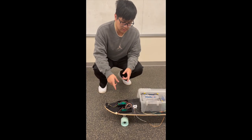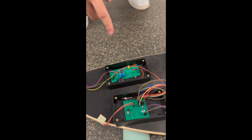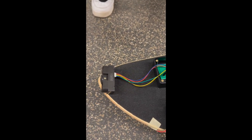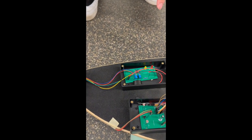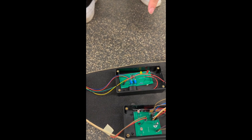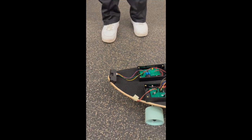Hi everyone, this is the radar sensor system of our skateboard. It basically contains two indicator lights — one yellow and one red — which is also connected to a buzzer, and the front one is a radar detector. The yellow light will turn on when an obstacle is about two and a half meters away, and the red light will turn on at about two meters away.